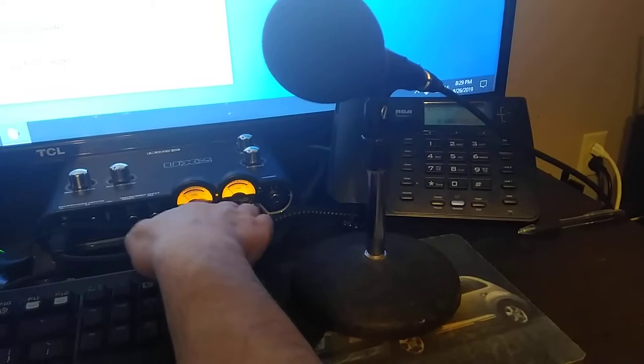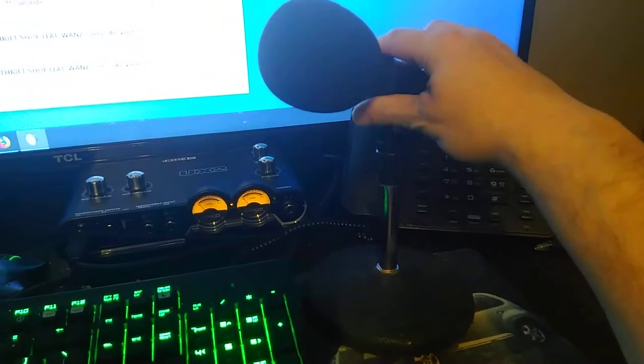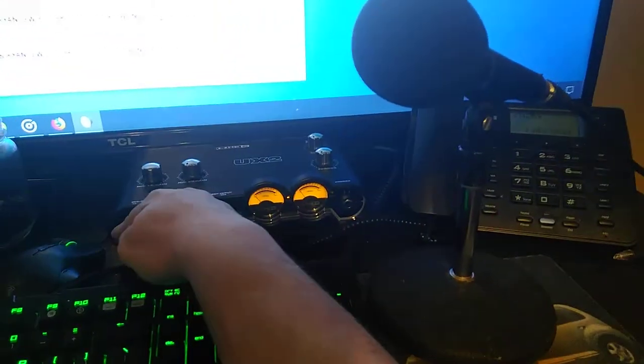It's supposed to have some volume meters on it and stuff. And here's a microphone, it's a stage mic, and I've got it hooked in from an XLR right here to the mic.